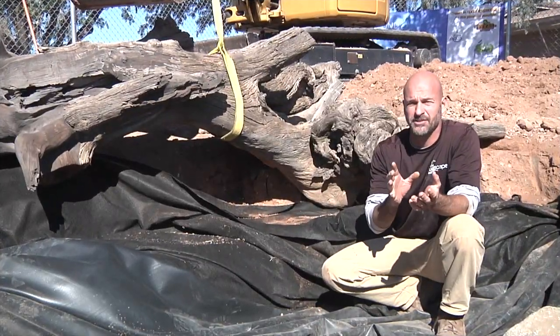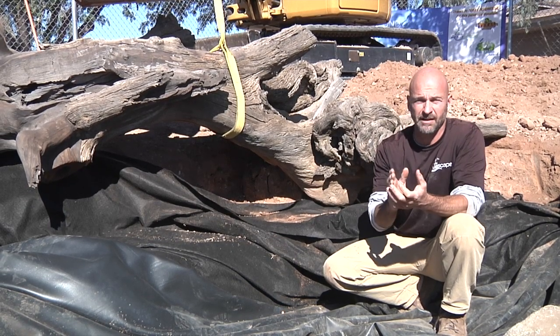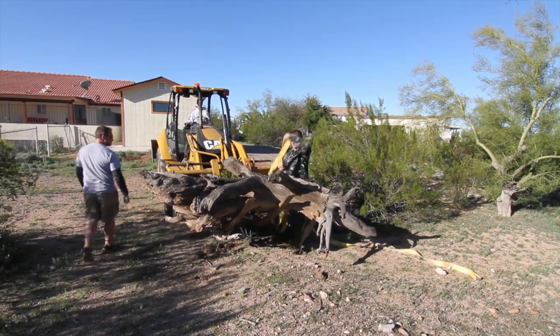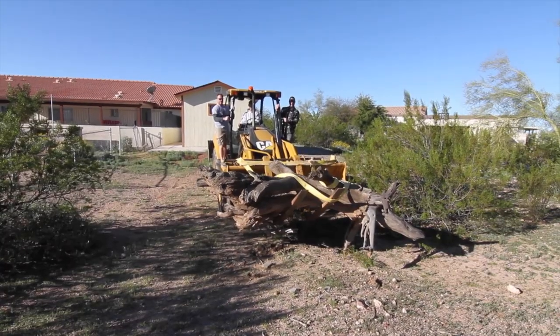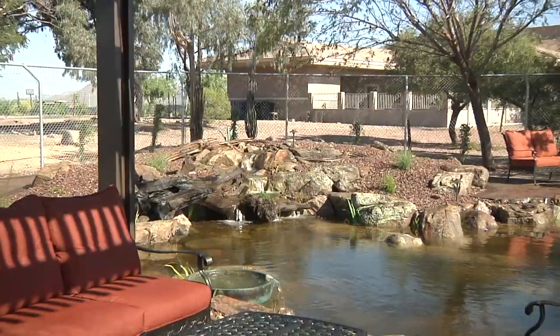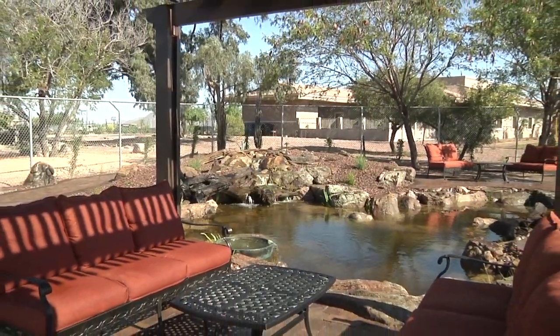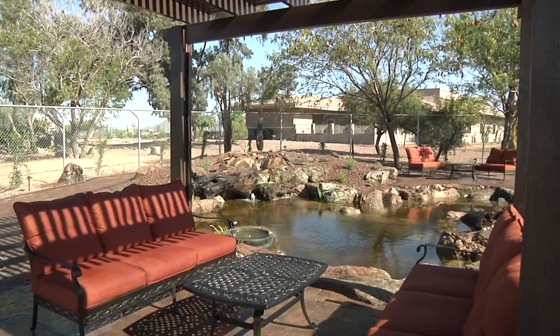Whenever we're doing a large project like this, we try to mix up some of the design elements. What we've done on this project is we came across this deadfall from out in the desert — this is mesquite wood. Rock hard stuff; it's going to hold up really well in the water. What we were doing is incorporating this wood to break up the edges and add that little bit of extra something to push this project over the top.